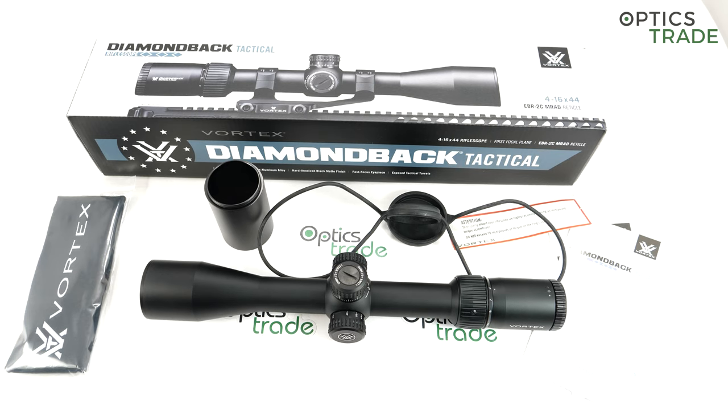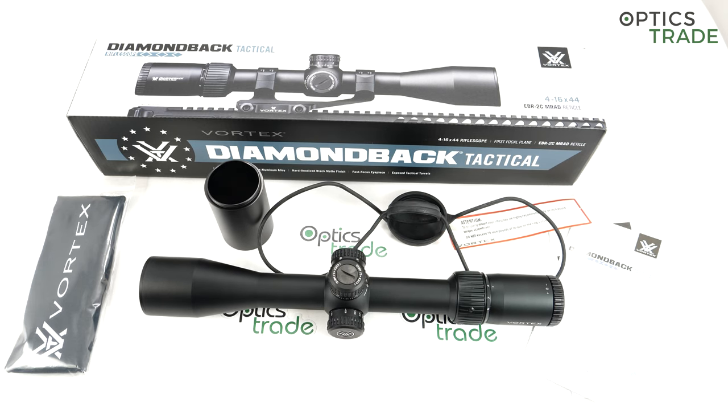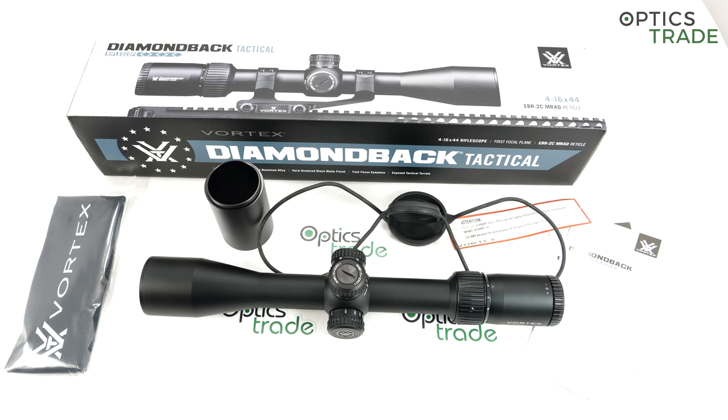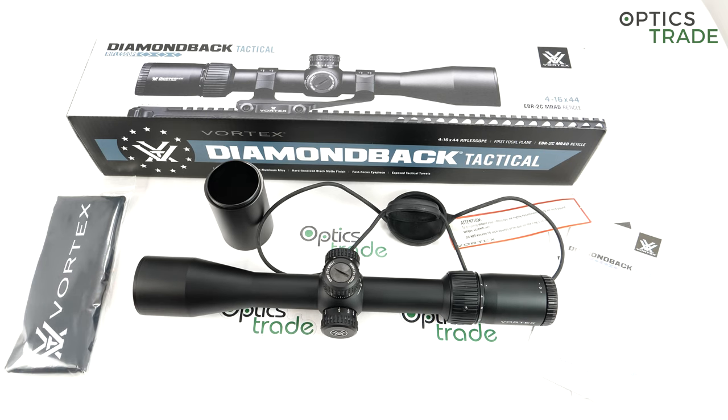It also enters a price class with a lot of competitors — Primary Arms, Nikon, Bushnell, and many others. Lacking reticle illumination is a little questionable, even though I completely understand that Vortex probably decided to prioritize better optical performance, better field of view, and better build quality, sacrificing illumination that on most competitors in this price range is not really usable anyway. Personally, I prefer better optics and better quality over poor illumination — but we know that people would rather see a scope with all the features possible.